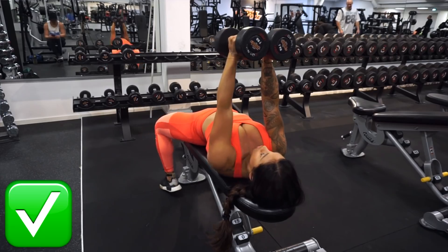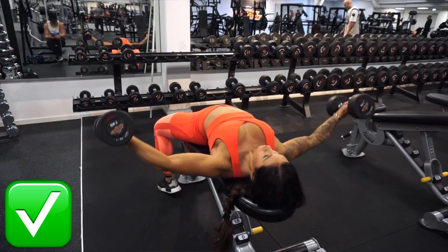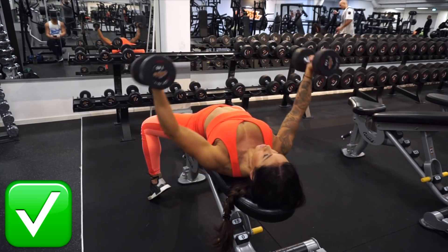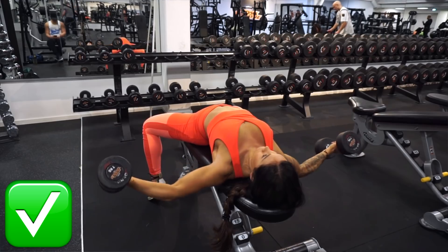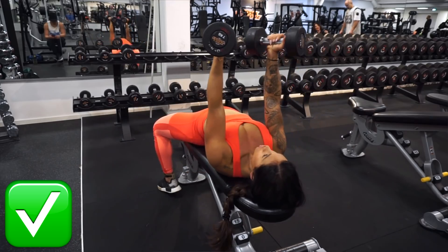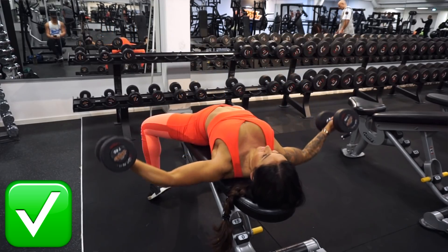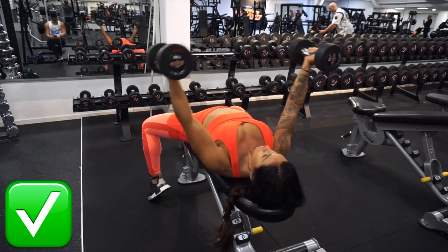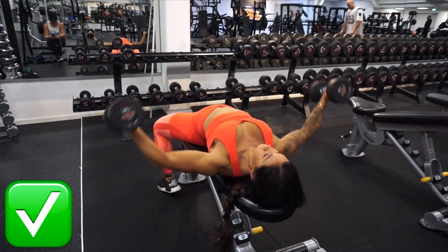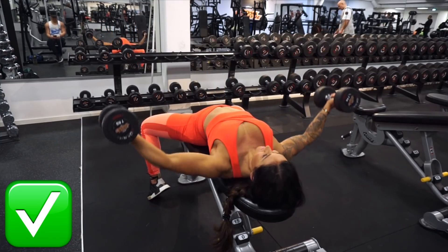So what we want to do is take control and lower the weights. When the exercise is performed right, we want to have arms as straight as possible — a little bend at the elbows, but this is the correct way. When I'm at the bottom I get a stretch all over the chest, and I use my whole chest to press the weights back up. A good tip is to aim for the little fingers to meet at the top.